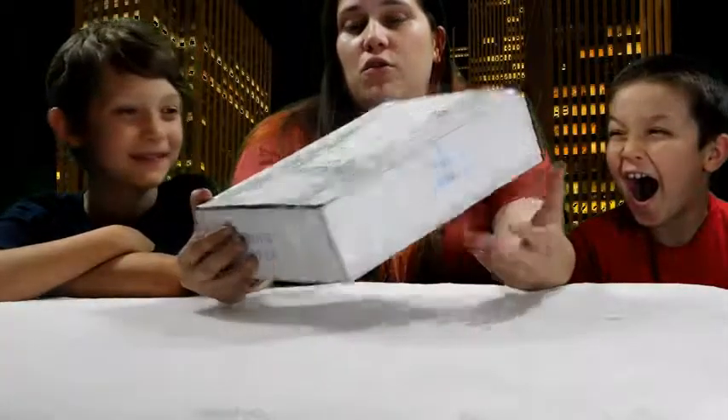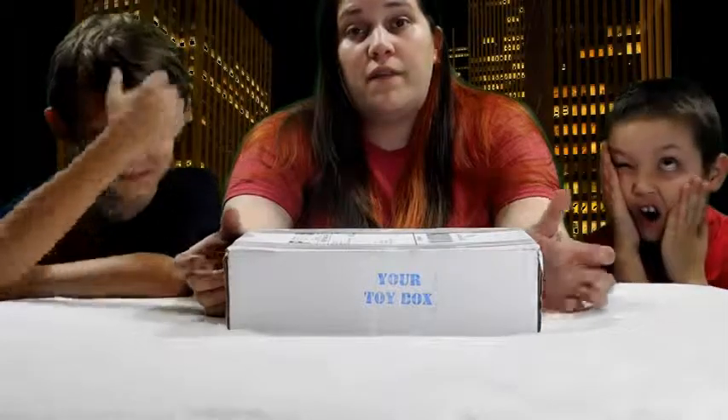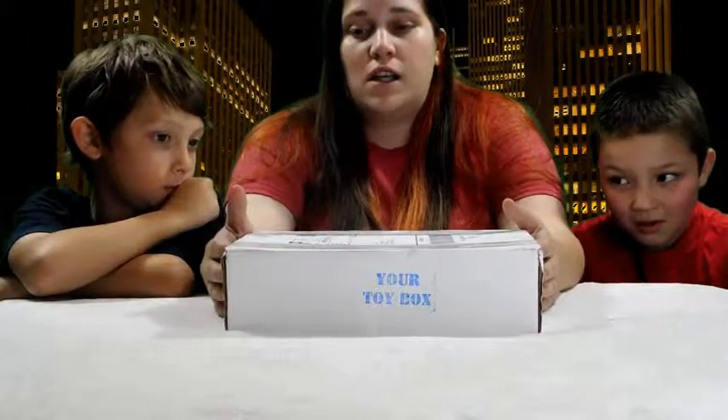Welcome to Wild Kids. We're going to do a Your Toy Box Unboxing today. These boxes are $25 a month. We're going to see what we got and whether or not it's worth it.